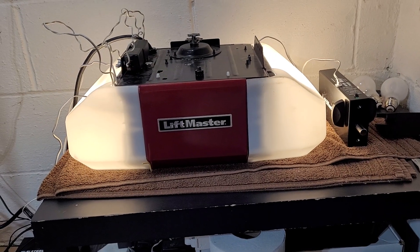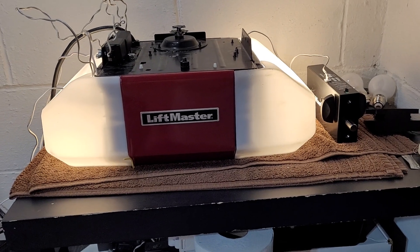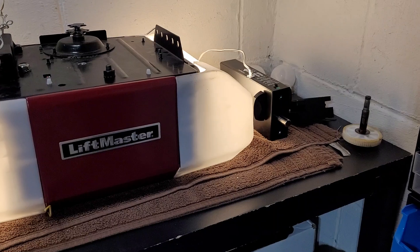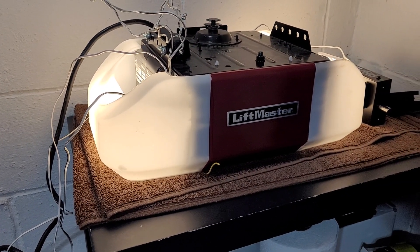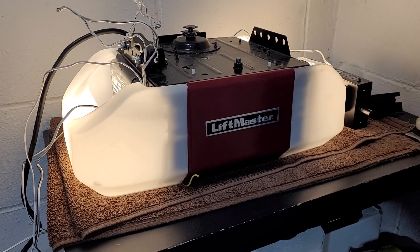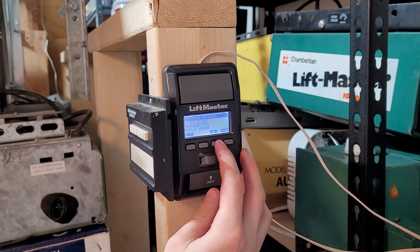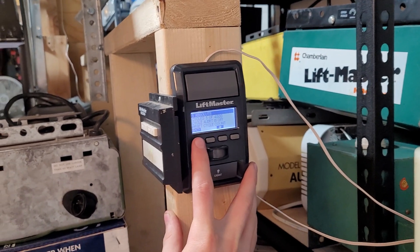We are back, looking at the LiftMaster 8587WL. This is the one that was a showroom demo display model with a short stubby rail and was actually never ran. This is quite literally brand new — it has five cycles on it from me running and testing it.